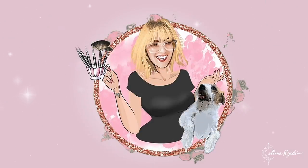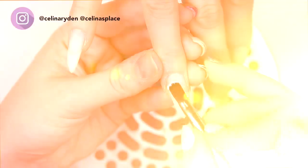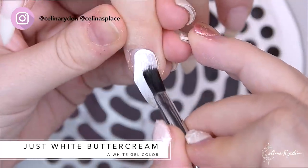What's up guys and welcome back to my channel and this Chanel inspired nail art set. We're gonna start out with a new fresh set of nails — some of the nails are natural and some of them are extended.